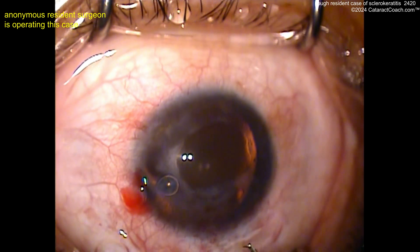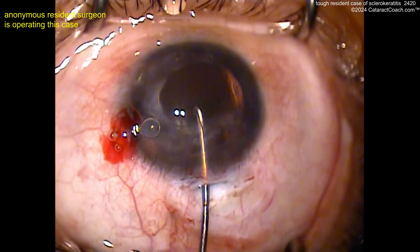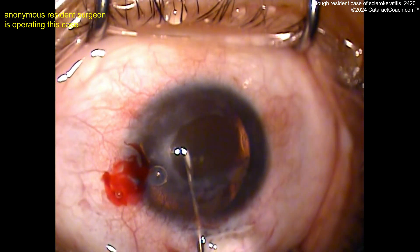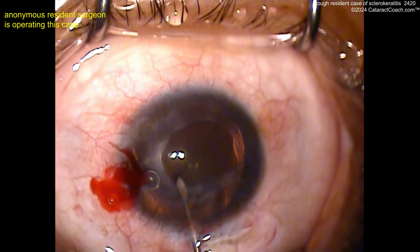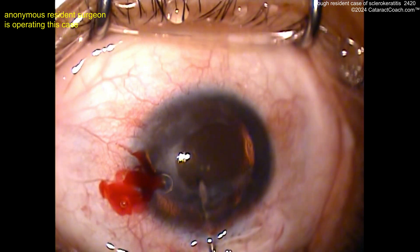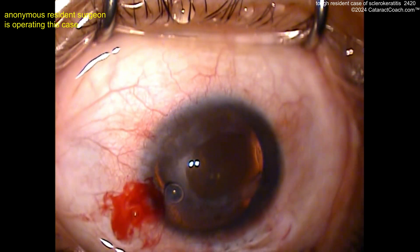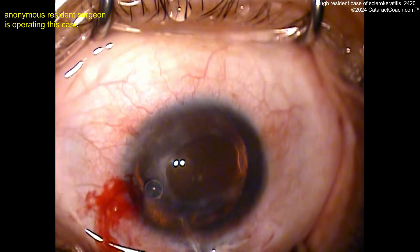Now if you want a good video of how to do a scleral tunnel, come on — we've got cataractcoach.com. If you go to the actual website, leave YouTube for a second. Go to cataractcoach.com. In the search box, type in 'scleral tunnel.' I've got great tutorials teaching you how to make a beautiful, perfect scleral tunnel. You can do it. And in a case like this, I agree — don't touch the cornea, make a scleral tunnel.